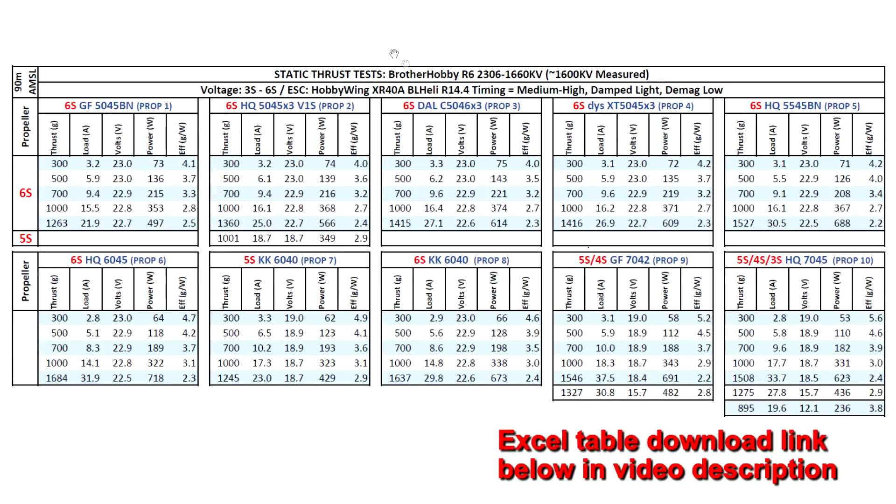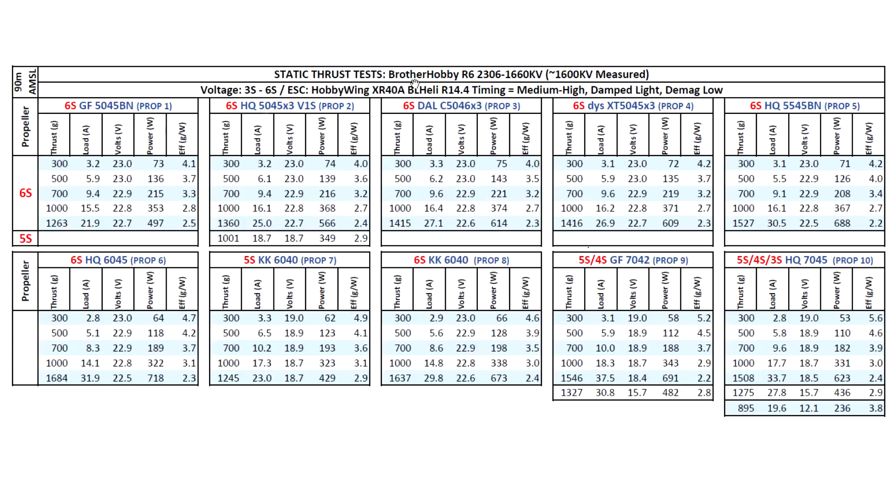Let's have a quick look at the thrust test results for the Brother Hobby R6 2306 1660 kV — this one measured at a slightly lower 1600 kV on my thrust stand. I tested 3S on the larger props and 6S on the smaller 5-inch props. Fairly low kV for this size motor, so the thrust is a little bit low on power — under 1500 grams for the 5-inch tri-blades. Nowadays we're used to seeing above 1500 for 6S with 1700–1750 kV motors. But the amps are quite low — not even breaking 30 amps on burst.